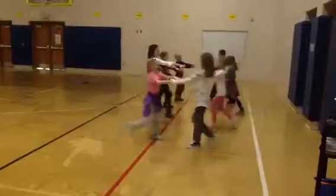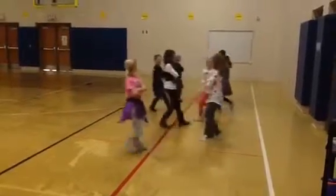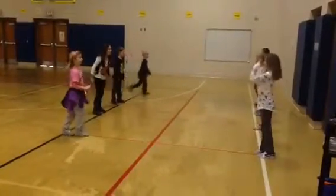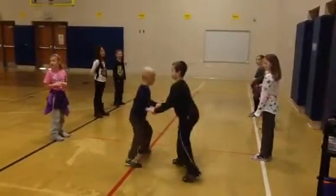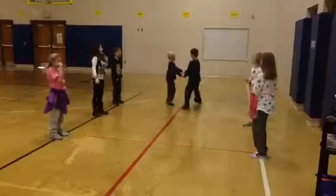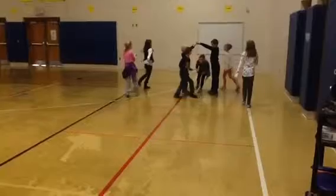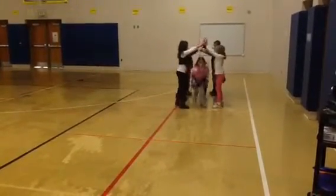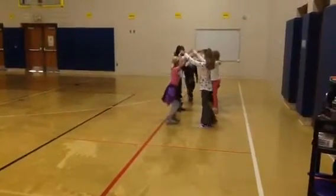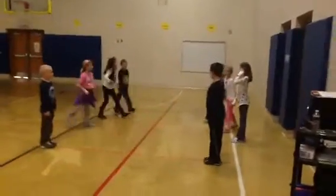Move hands around, do-si-do, head couple down the center, get back home, ready now, cast off, ladies right, gents left, head couple, join hands, passes the crew.